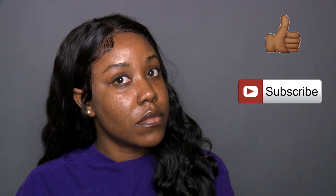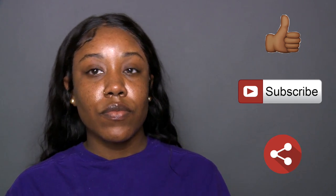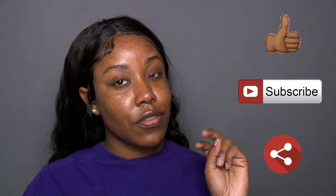I hope you guys enjoyed this video and I hope it was helpful. If you did, please don't forget to give this video a thumbs up, subscribe to my channel if you aren't already a cousin, and share this video with somebody you think it'll help. I'll see you in the next video.